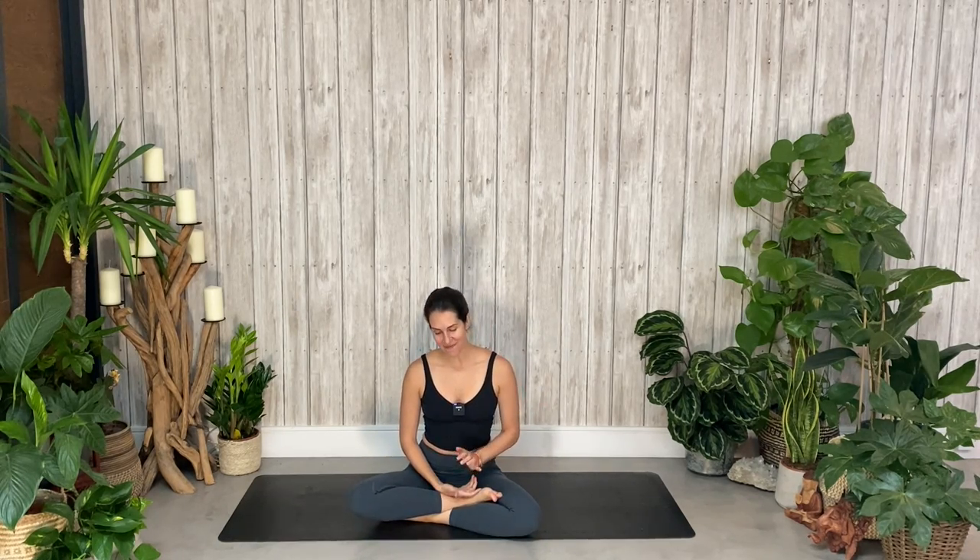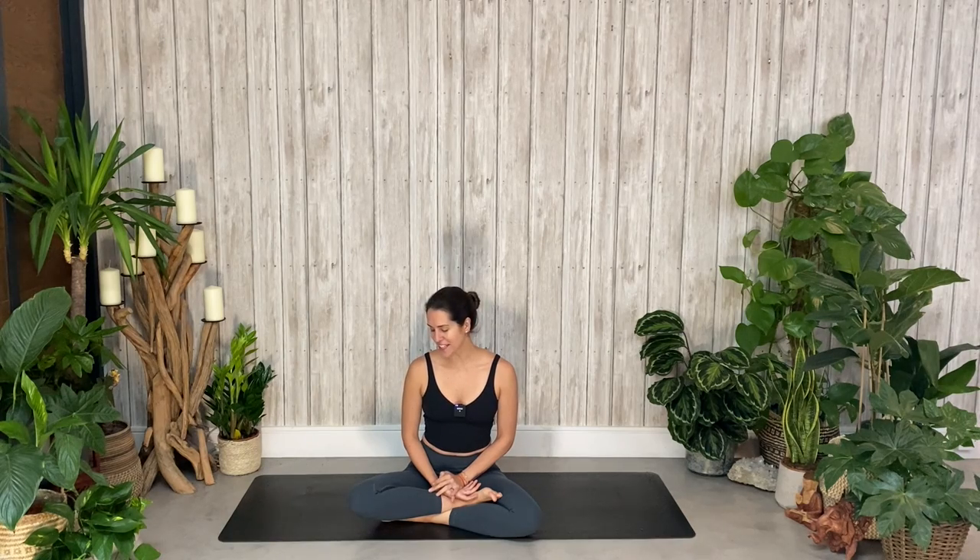Hi guys, and welcome to day 11. We are slowly making our way to the end of this 14-day challenge. As usual, thank you so much for being here. I've really enjoyed doing this, and my body is definitely feeling a lot better for it. My shoulders hurt, I'm not going to lie. Anyway, today is all about twists, and twists are really good for detoxing the body. So we'll find new and creative ways to twist it all out in this 30-minute video.